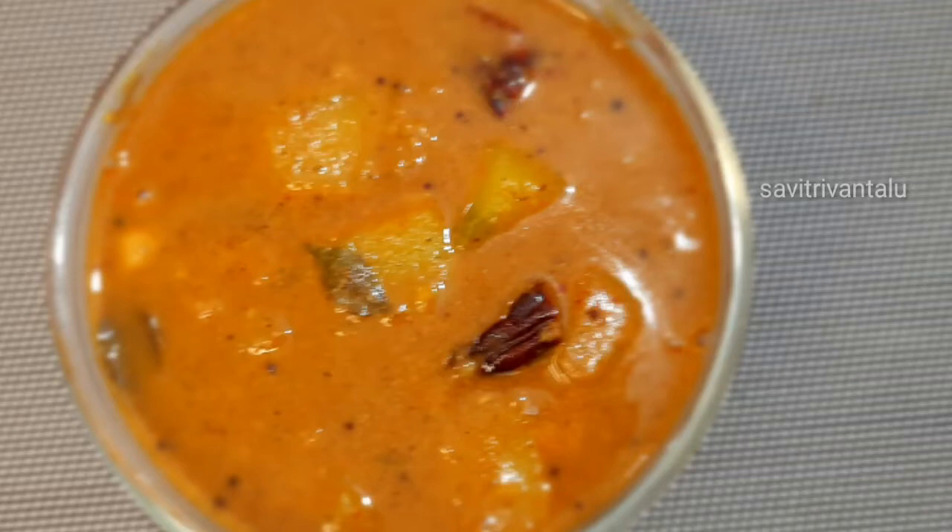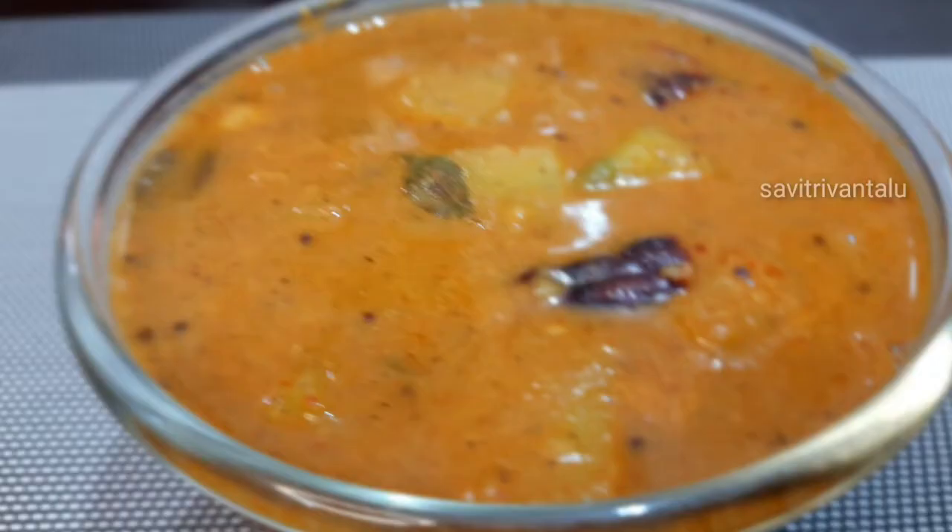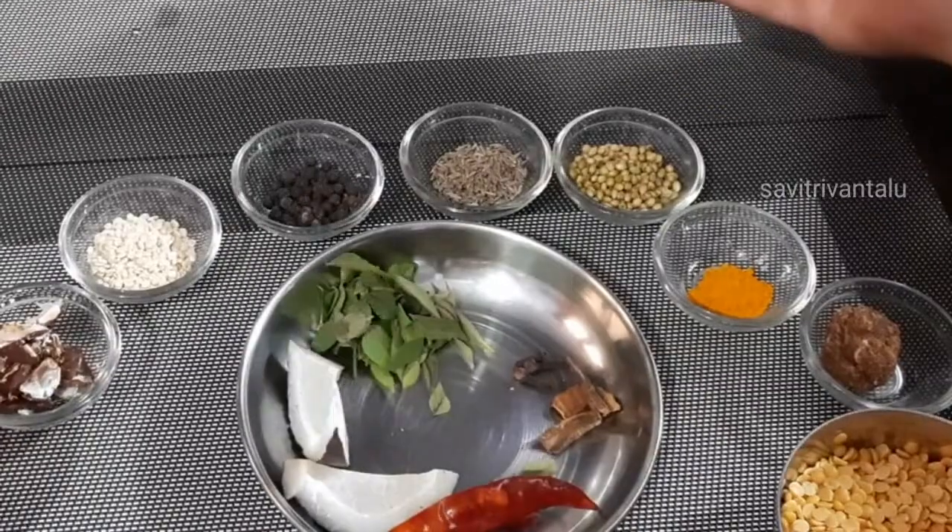Hello, I am Savathri. Welcome to Manchanu. I will show you how to do this today.